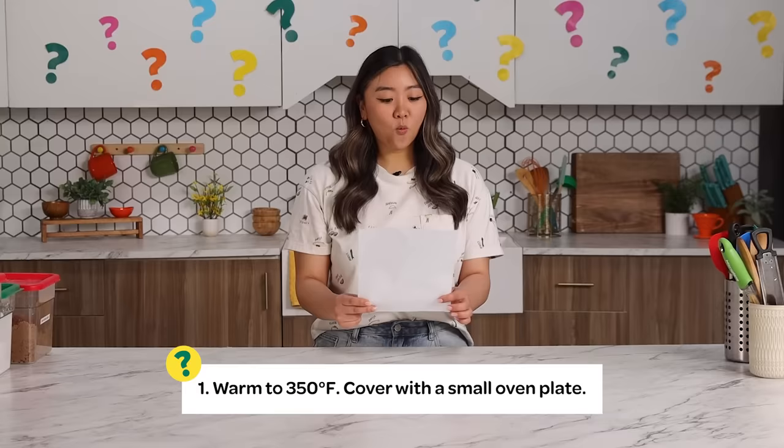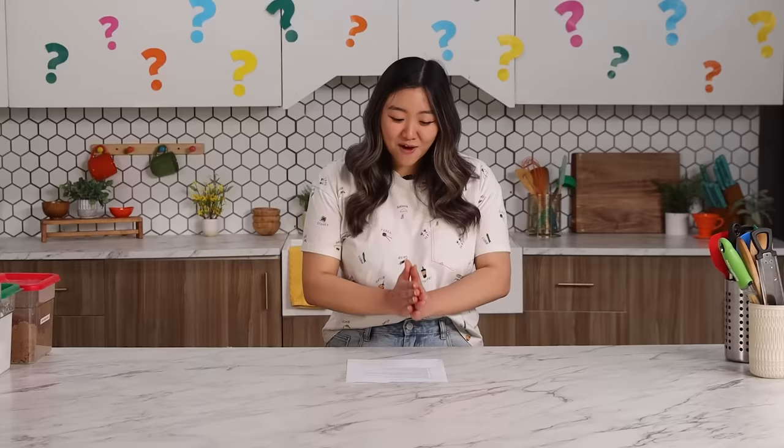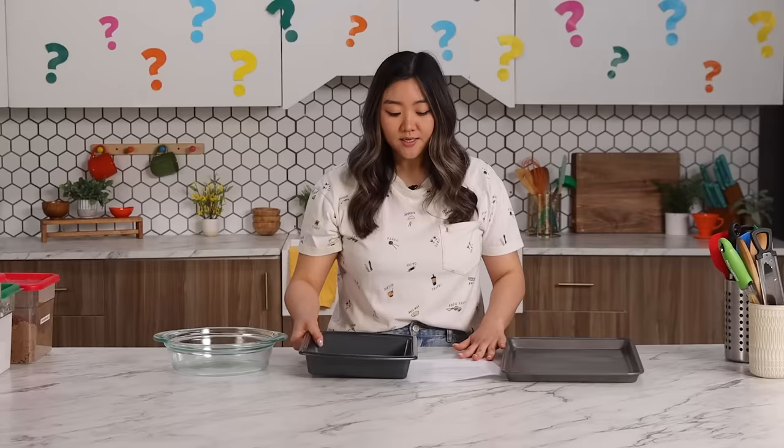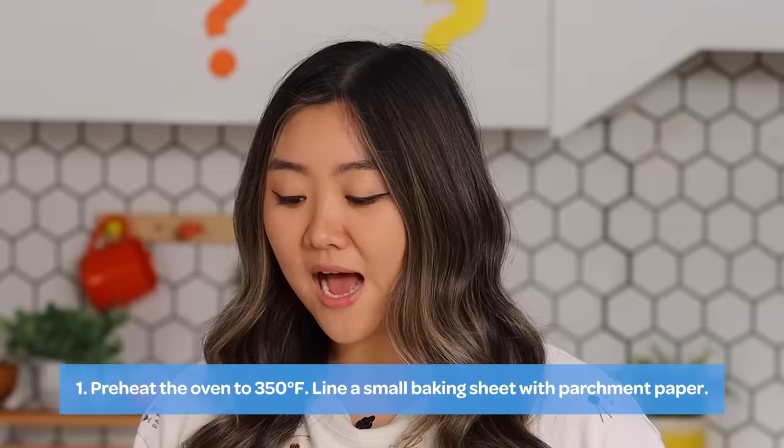Step one: Warm to 350 degrees. Cover with a small oven plate. I'm gonna preheat the oven to 350. Cover with a small oven plate — I am going to grab a baking sheet. I want to say it's one of these. I'm gonna go with this one. I am just taking a shot in the dark.